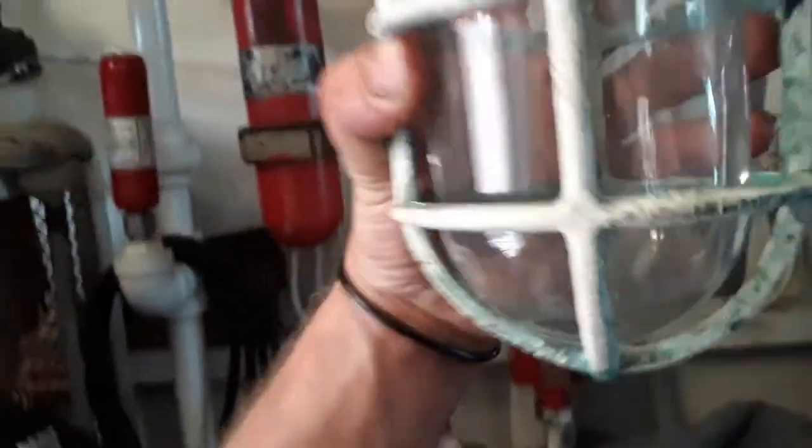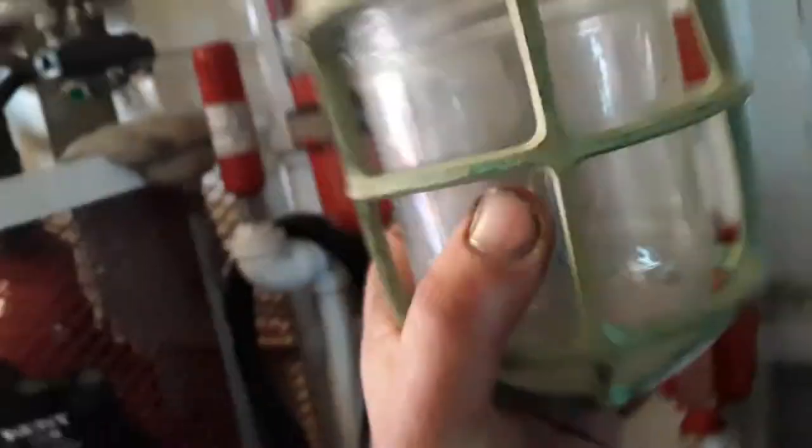Check these lights out that I scored. That's the seat for the chair right there. These are brass light fixtures. I got paint on them now, but once they're polished up they'll be really nice. I still need to go get the bases for them off the boat. I got two of them and these are pretty expensive by themselves. These are probably from the 40s too.